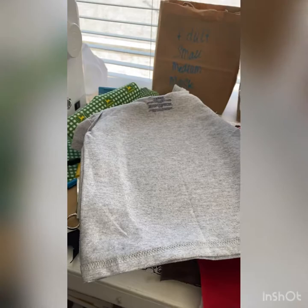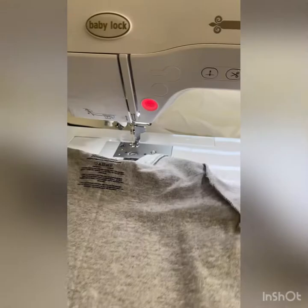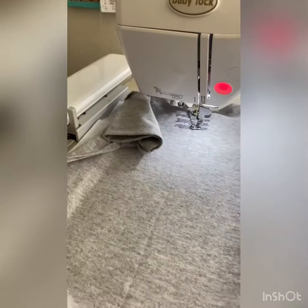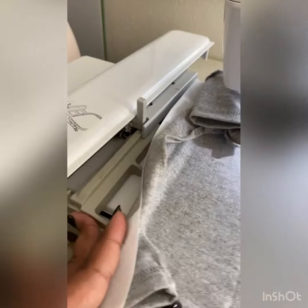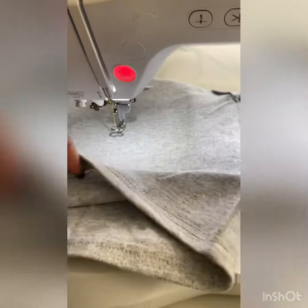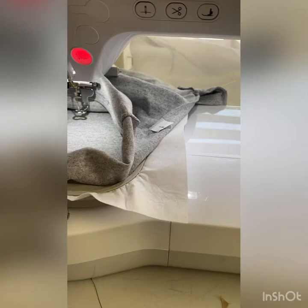Now that I have both shirts hooped and ready to go, let me try and do this one-handed. This is the hoop I ordered off Amazon — not the one with the lift piece that came with my machine. As you can see, it goes right on in there as if it always belonged.